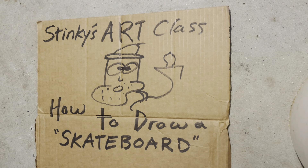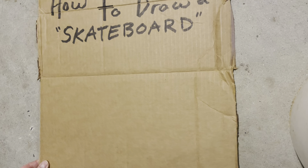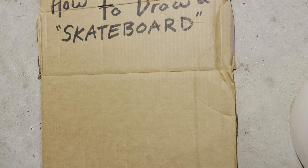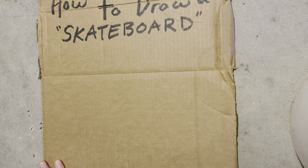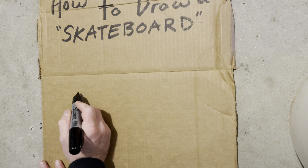Good morning people and welcome to Stinky's Art Class where we have the best students in the world. Today's lesson is how to draw a skateboard. Do we have any skateboarders out there? I'm sure we do. So let's go ahead and draw the skateboard.